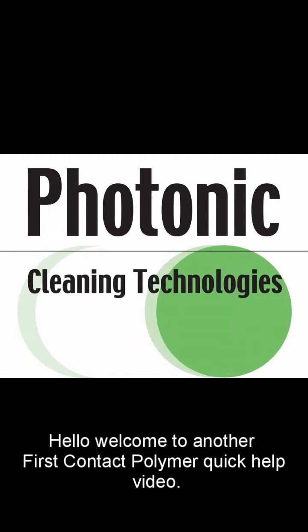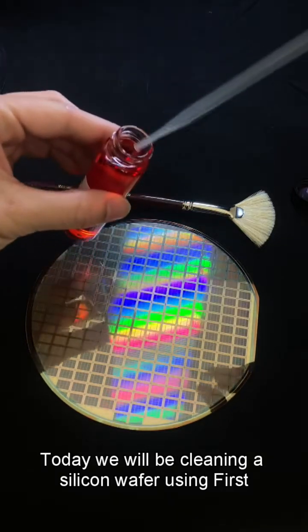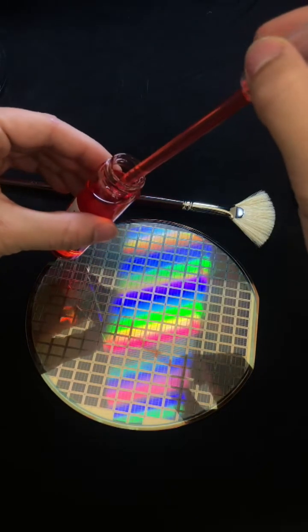Hello! Welcome to another First Contact Polymer Quick Help video. Today, we will be cleaning a silicon wafer using First Contact Polymer.